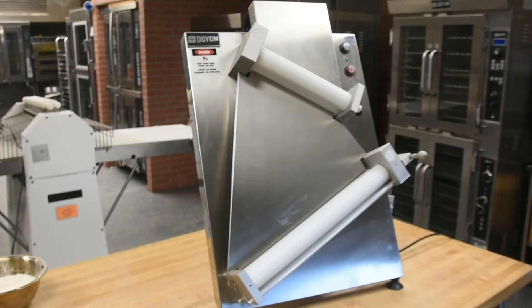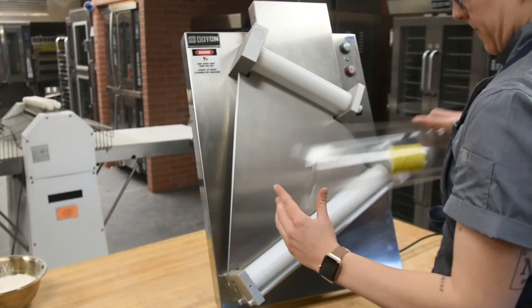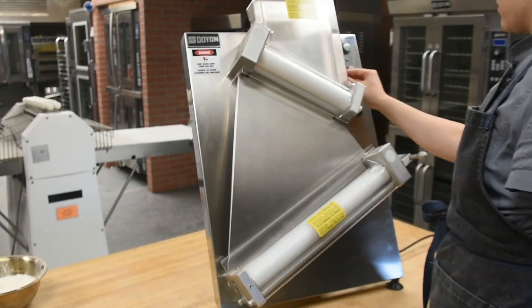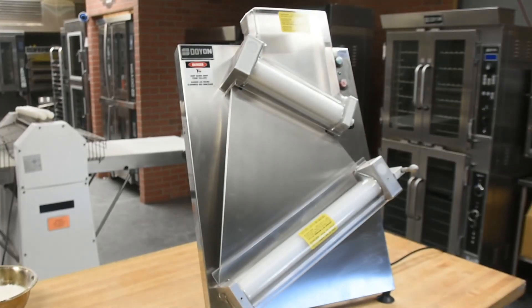Once your unit is clean, you can replace the plastic guards. For more configurations of Doyon's tabletop sheeters, instructional manuals, and warranty information, please visit us at our website.